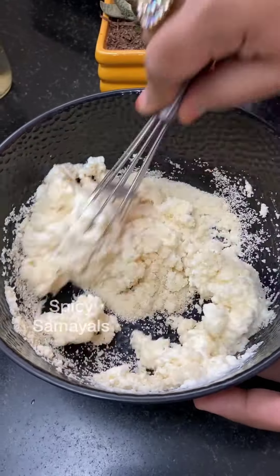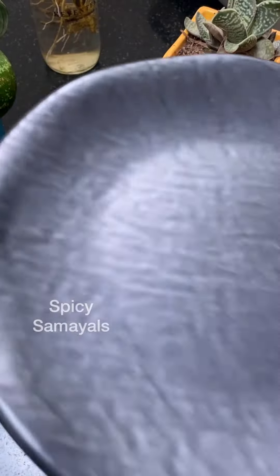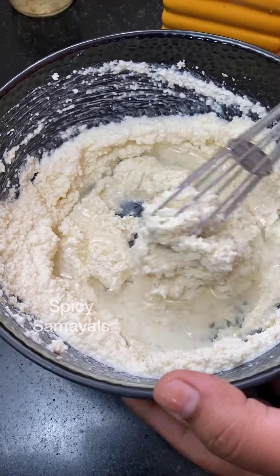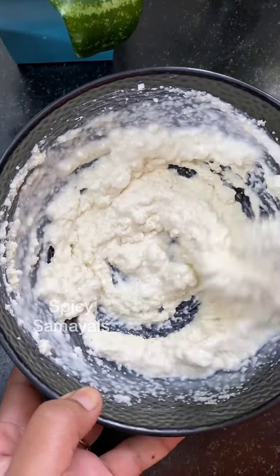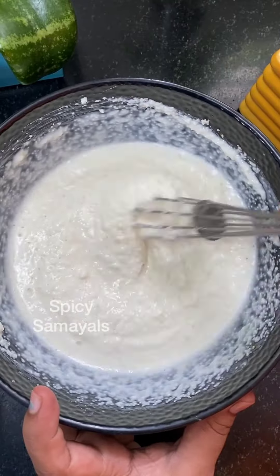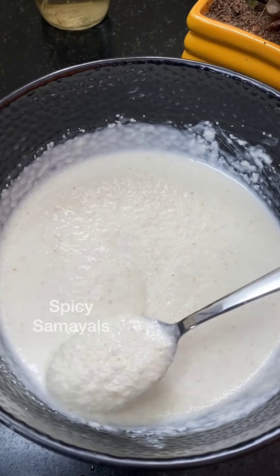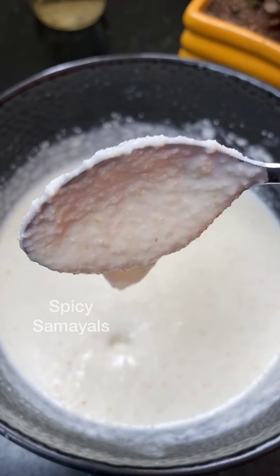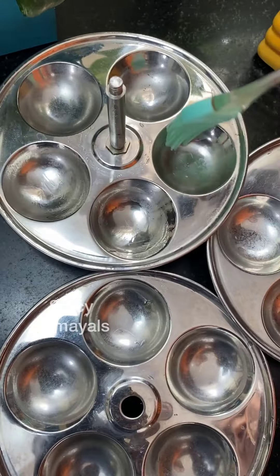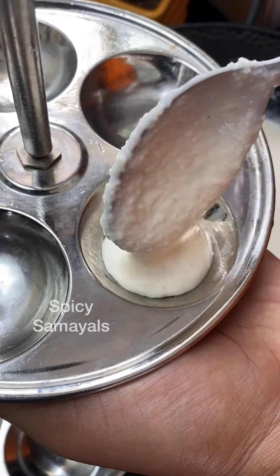Mix it well. Add a bowl of oil and shallot, and put it in the spoon.